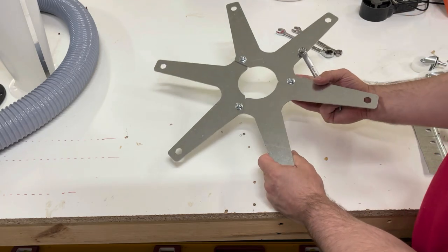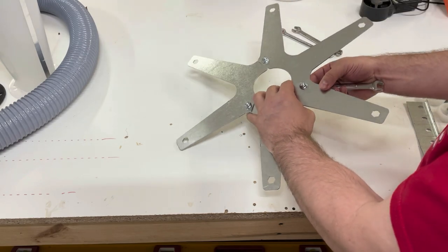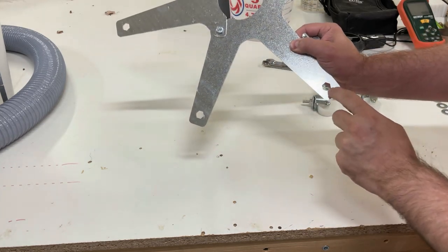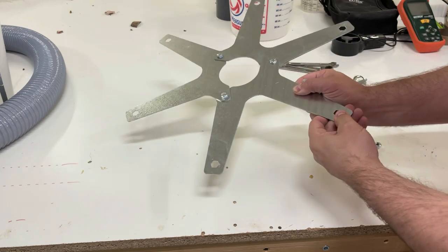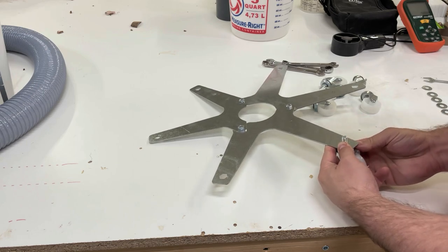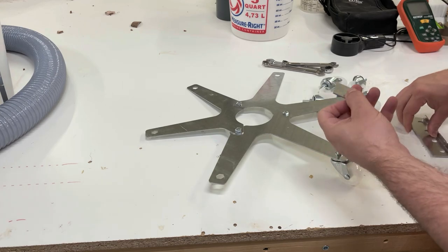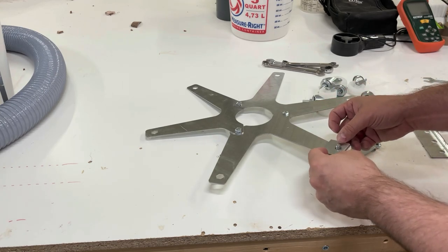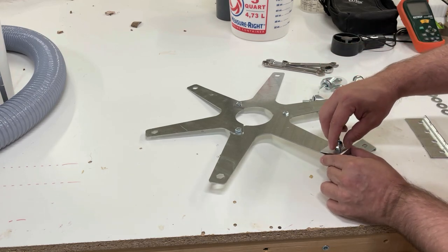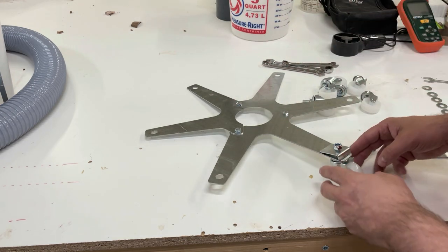All you really need tool-wise is a half inch and a seven-sixteenths, according to the instructions. If you notice, this bracket has hexagon-shaped holes that fit this hexagon-shaped nut — it'll go in there like this. We also have a strip of these brackets; we'll get that off and put it like this. There are nylon nuts that come with it — we're just going to get them finger tight for right now, and you'll see why in a minute.